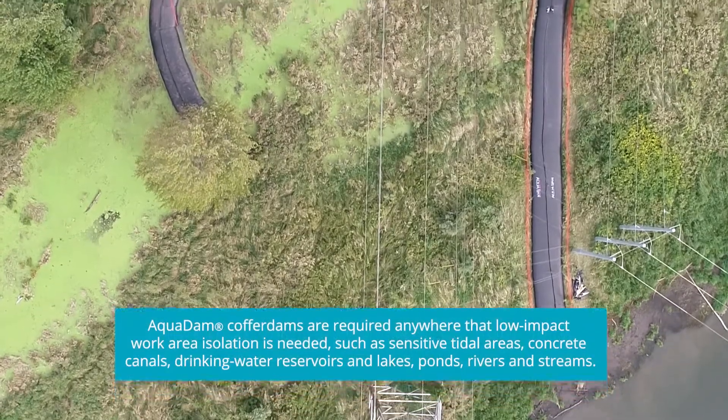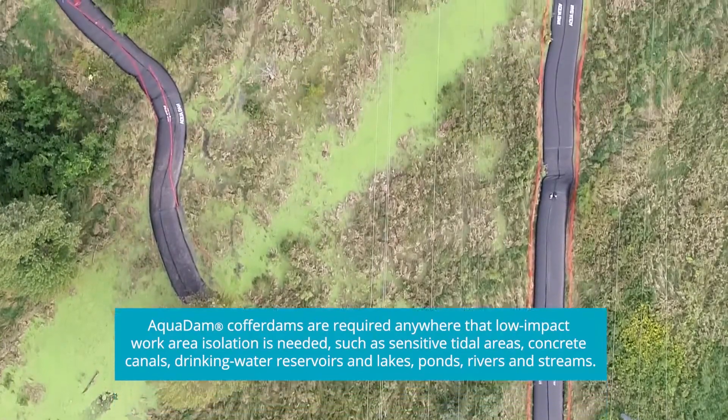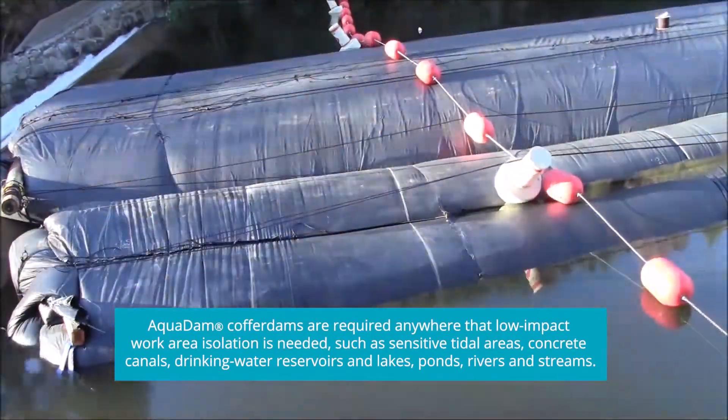Aquadam cofferdams are required anywhere that low-impact work area isolation is needed, such as sensitive tidal areas, concrete canals, drinking water reservoirs and lakes, ponds, rivers and streams.